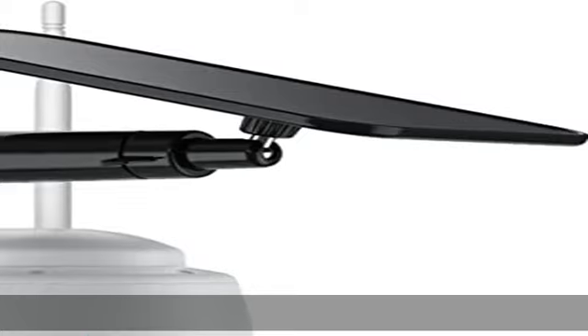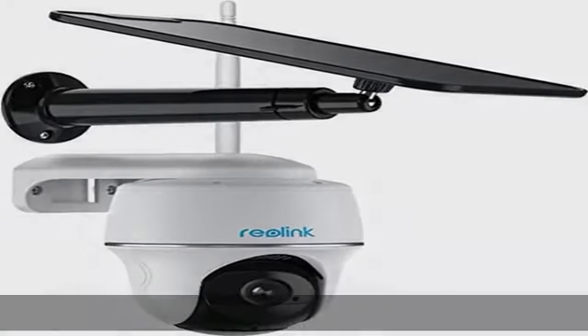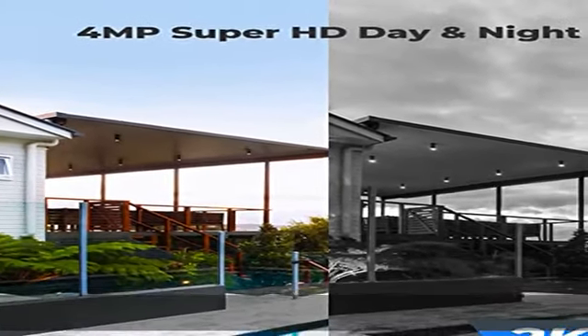A real smart home security camera — it adopts a more sensitive digital PIR motion sensor, supports smart human and vehicle detection with instant alerts, and offers event recording to a microSD card for later playback and download.